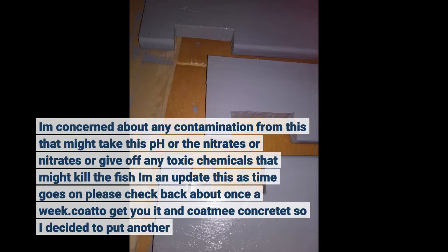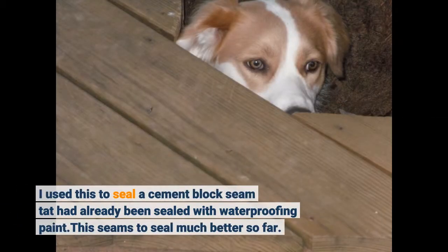I decided to put another coat to seal the concrete hat. I used this to seal a cement block hat that had already been sealed with waterproofing paint. This seems to seal much better so far.